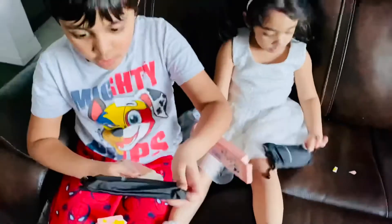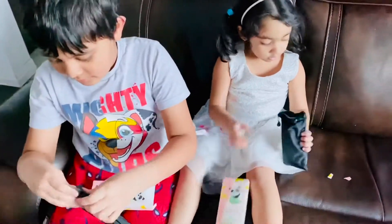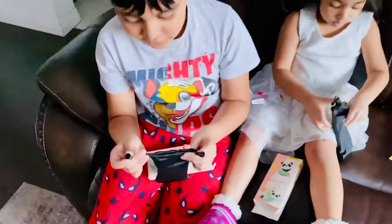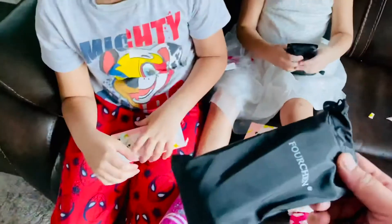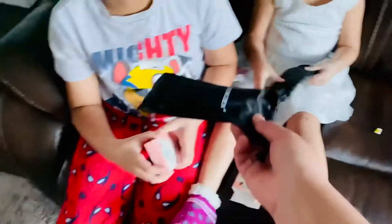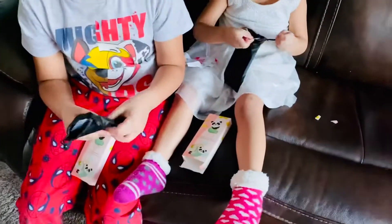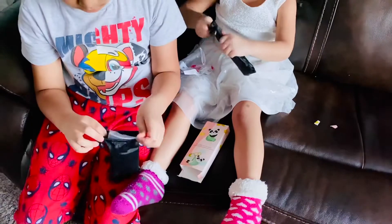Take it out. Put it out. Just guess what it is. Let's guess, just guess, Fajay. What is it? Can I see? Toys. What can it be in this bag usually? Fajay, you open. Candy. Okay, let's open. One, two, three. Go!